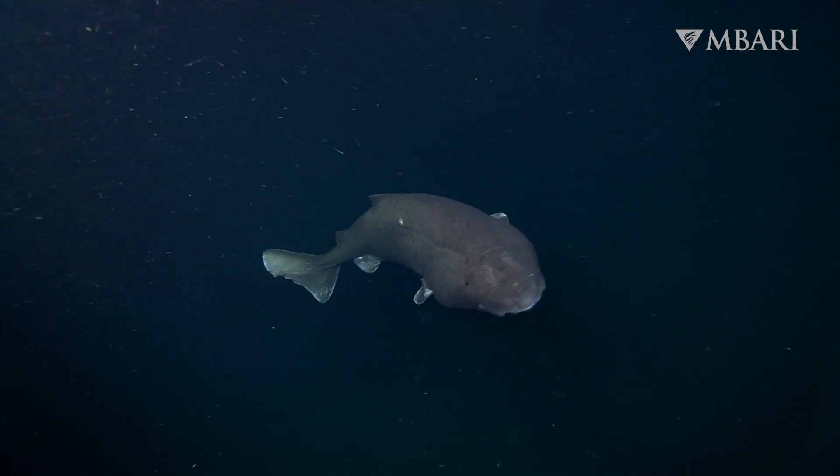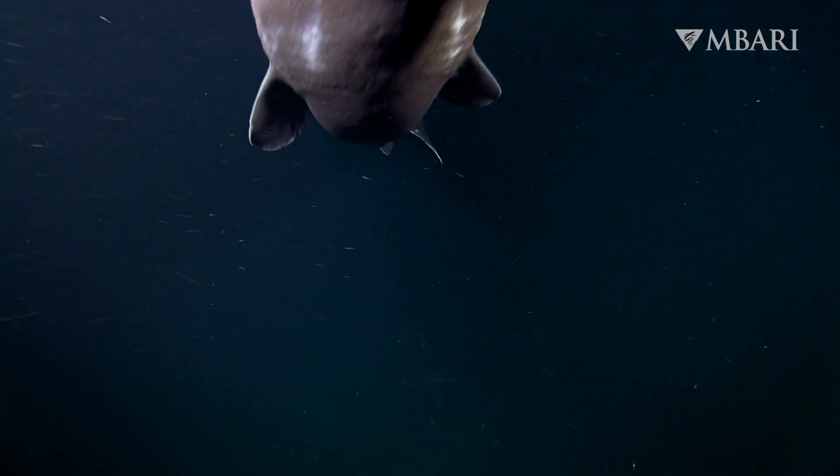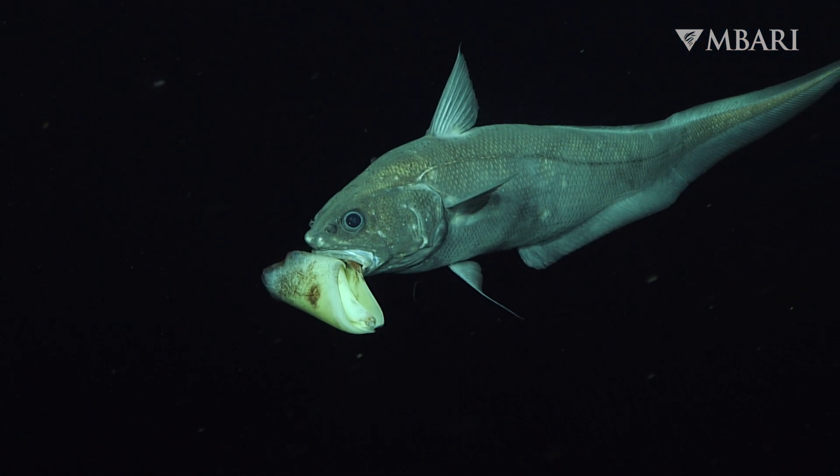The octopus squid is on the menu for a variety of predators, including sharks, rat-tailed fishes, and even whales and seabirds.